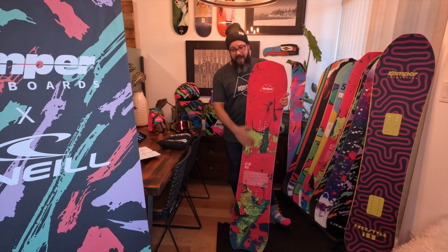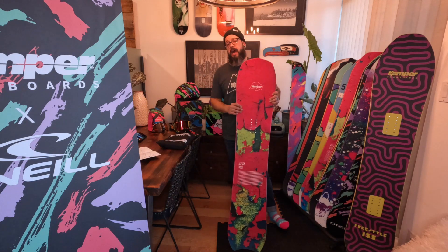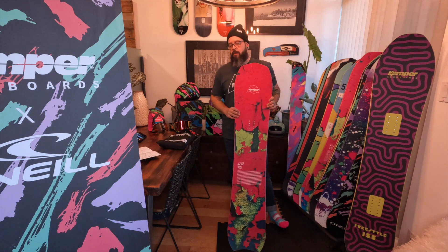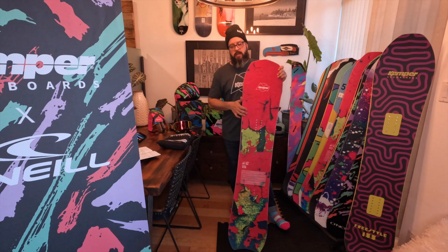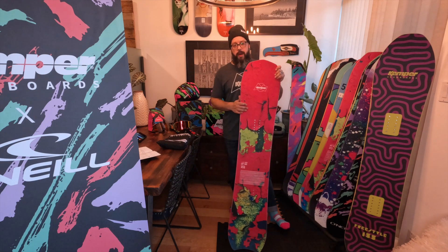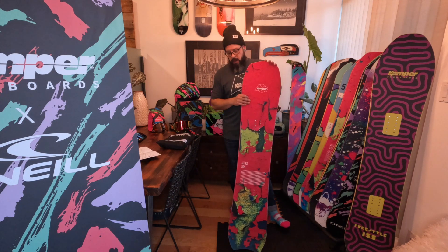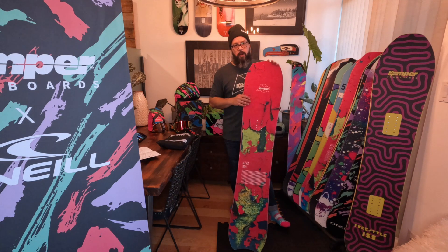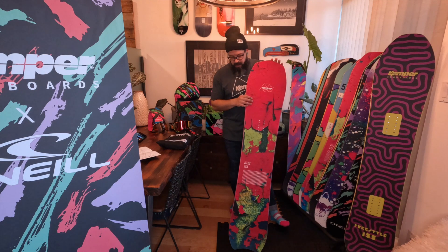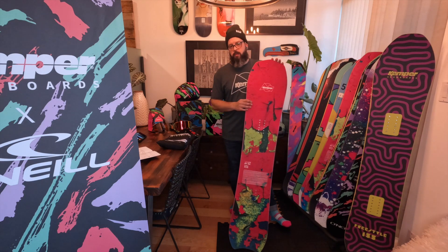The Apex is a flat camber to early rise board, and it features the tightest turn radius out of any model in the Kemper line — the range on this is like 6.3 to 6.7 meters, which is quite tight. This is my favorite board for riding May covers North Shore, in the tree runs on those mountains. We have a lot of tight trees, and I just find with the way this board is set up that you can pivot in and out of things really nicely.